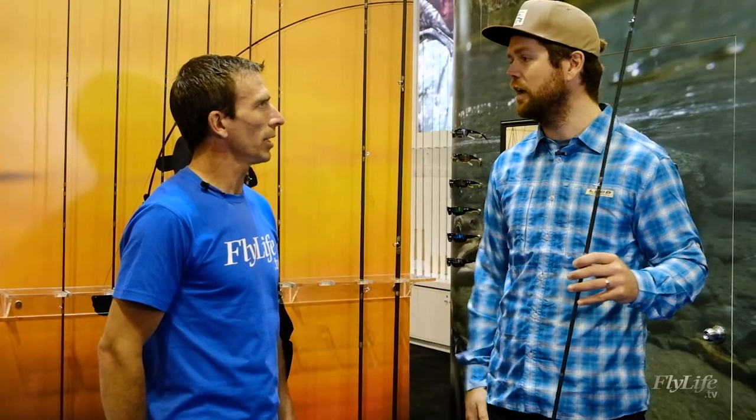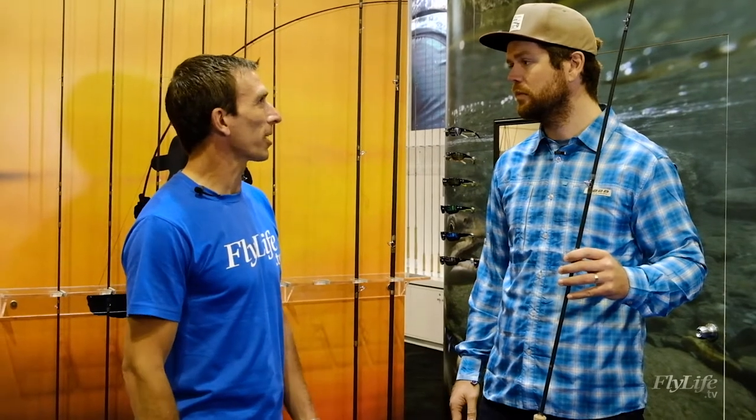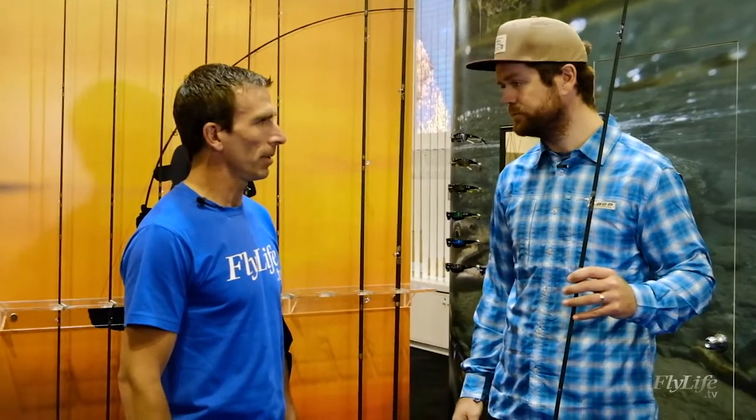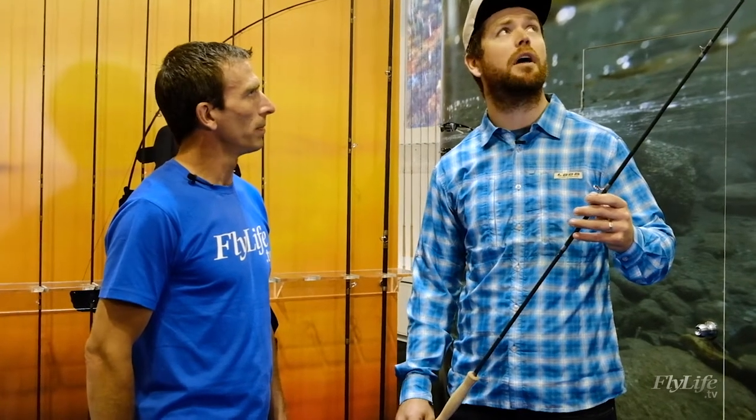Guys in New Zealand, that Taupo sort of market, have been using that as well. You can potentially look at getting into this for around $450. These are more of a medium-fast action. For beginners, it's a nice, more forgiving rod.